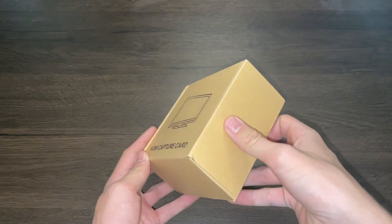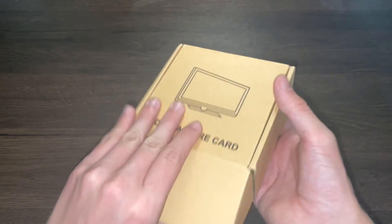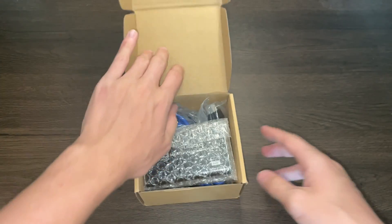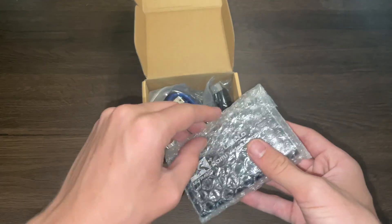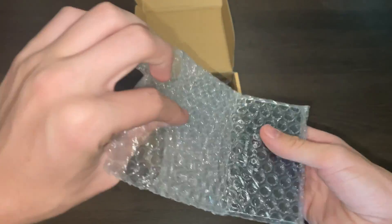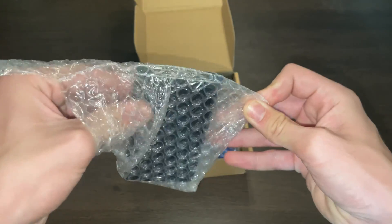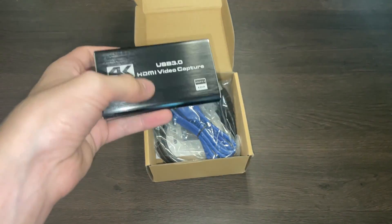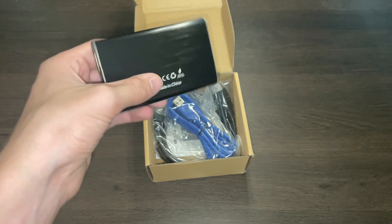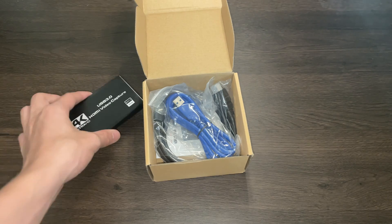So this is the HDMI video capture card — clearly this is like an off-brand sort of company. I figured something like this would be okay because we don't actually need to capture gameplay like we're not recording. We're just hoping for something low latency enough that it's decent to play with a console. The build quality doesn't look too bad, but it does feel pretty cheap.